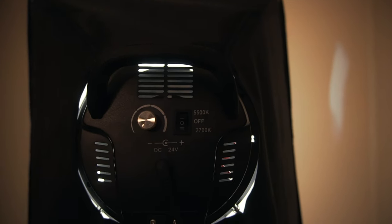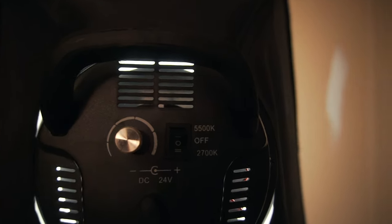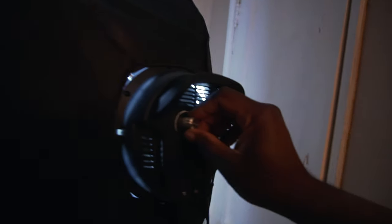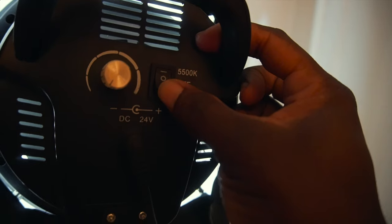On the back of it you can see that everything is very simple and very basic — everything is pretty much just a switch. We'll go over here, switch it, and you can tell. It's also adjustable with a knob right here. You just crank it up and you can see how bright it gets. 2700K.